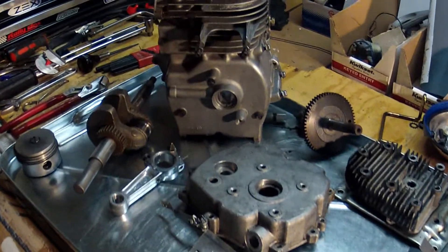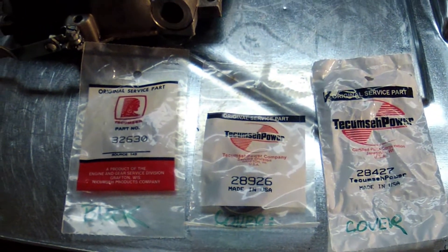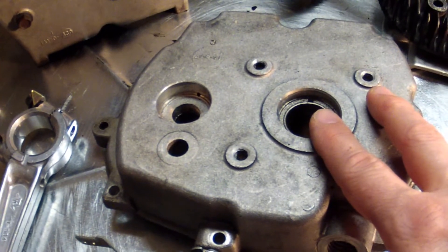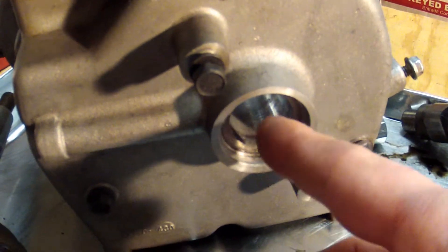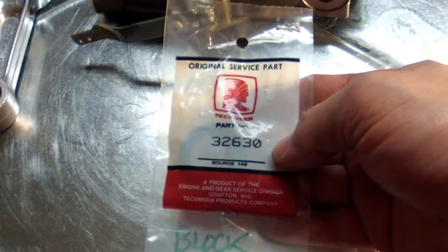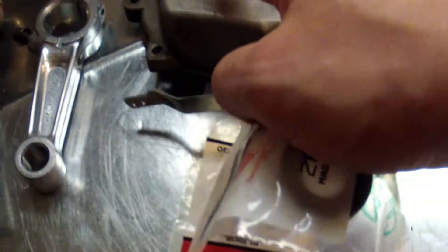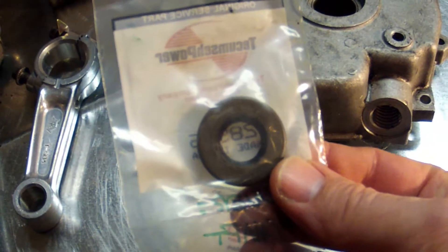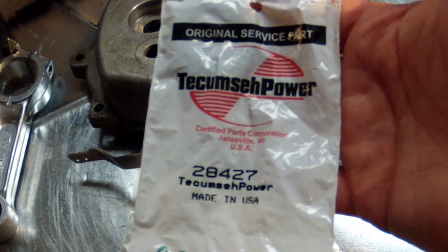Continuing on with this Tecumseh HSK70, I had to pick up some new oil seals. This engine takes three different oil seals. On the crankcase cover we've got the rear oil seal and the camshaft oil seal, which are both different. There's also an oil seal on the block itself. The block oil seal is Tecumseh number 32630, the camshaft seal is Tecumseh number 28926 — it's a little bit thicker than the others — and then this one is Tecumseh 28427.